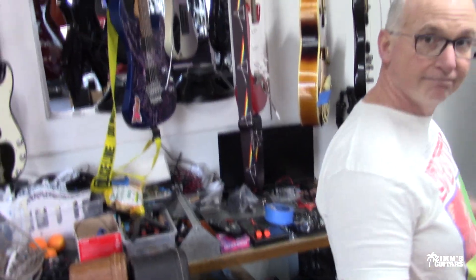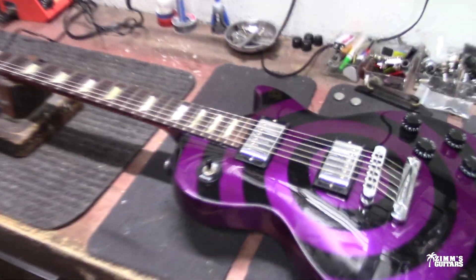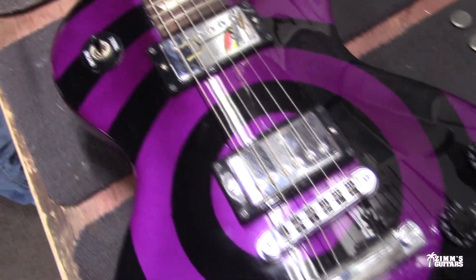Hey guys, here we are again in the back room at Zim's Guitars. I've got my buddy Neil here today and we've got a little project — a really cool Gibson Les Paul Studio.